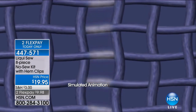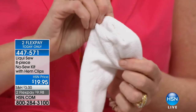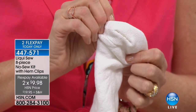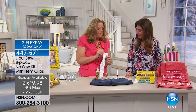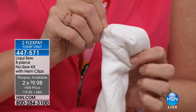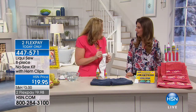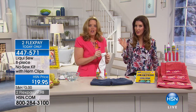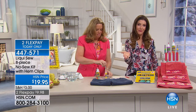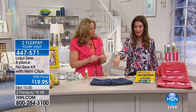It replaces needles and threads. It's like a liquid thread. And it dries clear and very quickly. You don't even know that you did anything. This is easily as neat and crisp and clean as what you would do if you were stitching with a needle and thread. We did that in 30 seconds. If you use this on one hole or one hemline, it's already paid for itself.